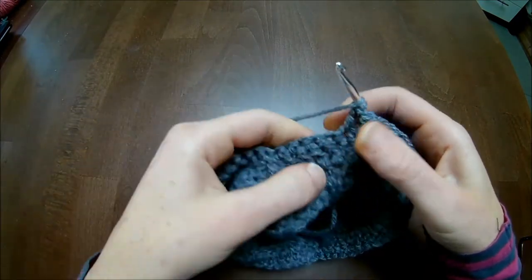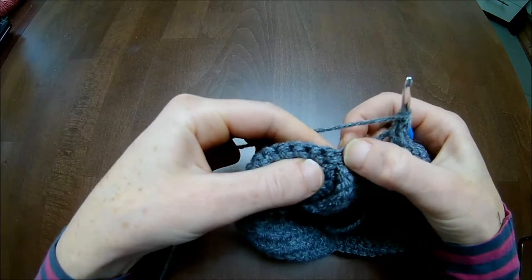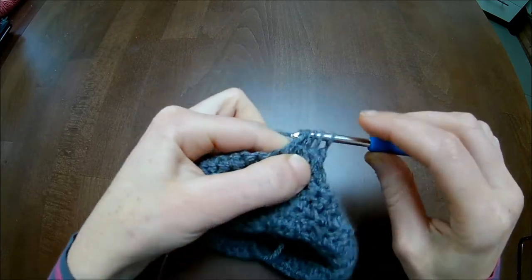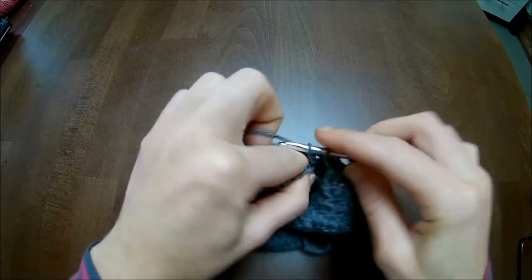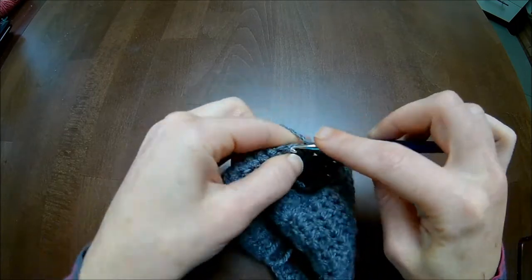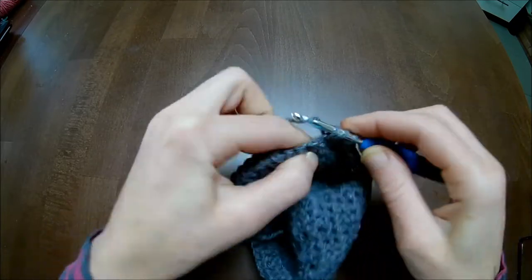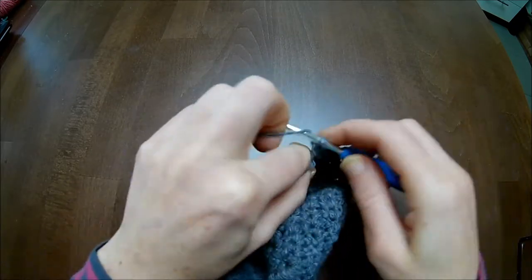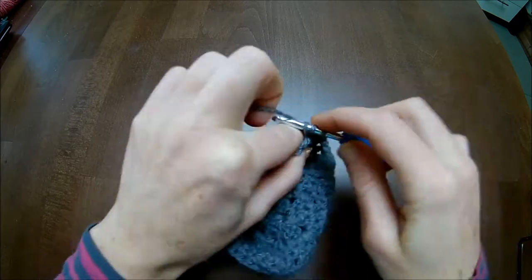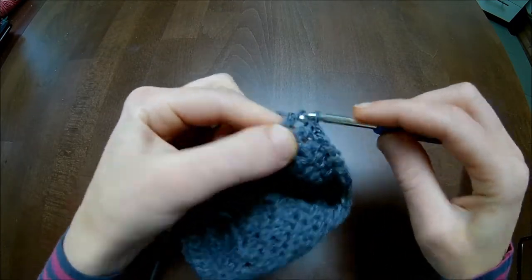Four double crochets together: the first unfinished and the second unfinished, skip five stitches - one, two, three, four, five - into the next and into the stitch after, and pull through. Now we go up again: one, two, three, four, five, six, seven, eight, nine, ten. In the chain-one space you make your V-shaped stitch.